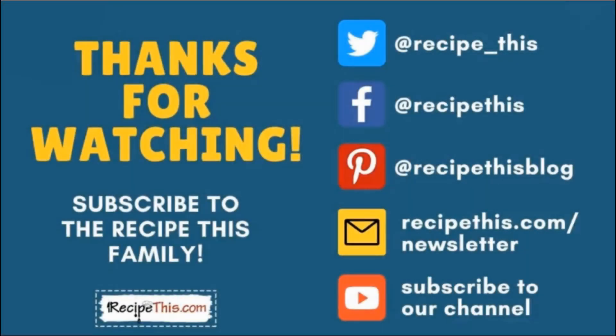Thanks so much for watching! Don't forget to subscribe to the RecipeThis family. You can find us on Twitter, Facebook, and Pinterest. We also have a weekly newsletter at RecipeThis.com/newsletter where we share our latest kitchen gadget recipes and what we're cooking in the kitchen. Subscribe to our YouTube channel so you're the first to know when we have a new video, and hit the bell for instant notifications. We now also have a podcast called Magic with Gadgets — simply search Magic with Gadgets on your favorite podcast player.